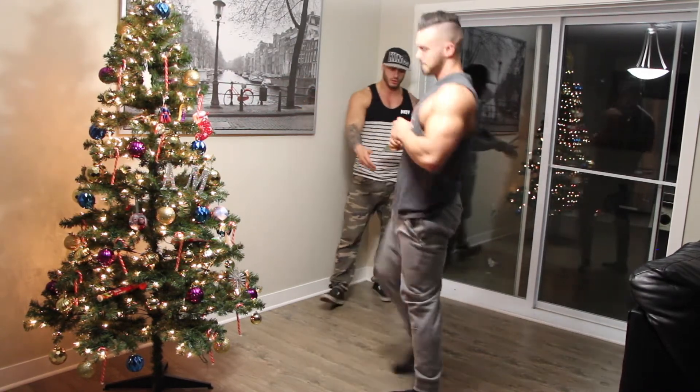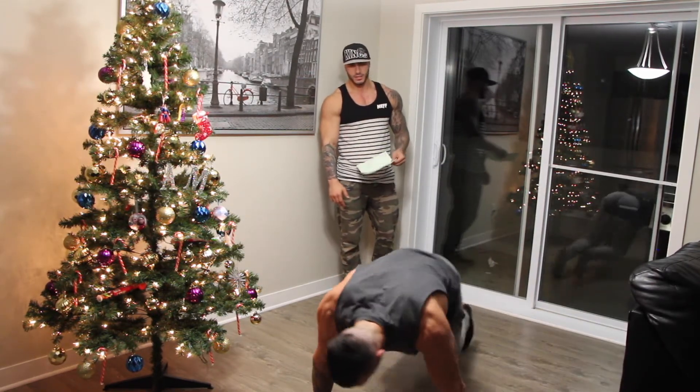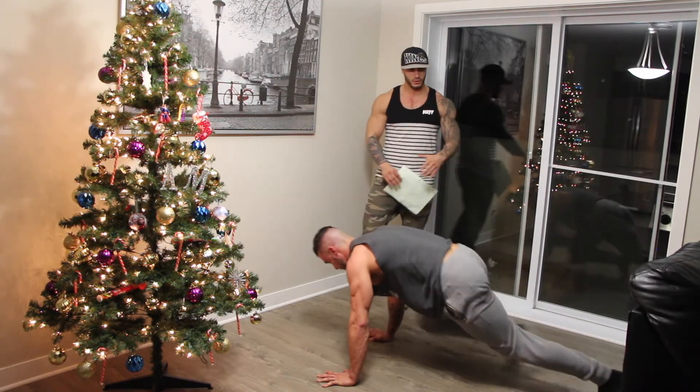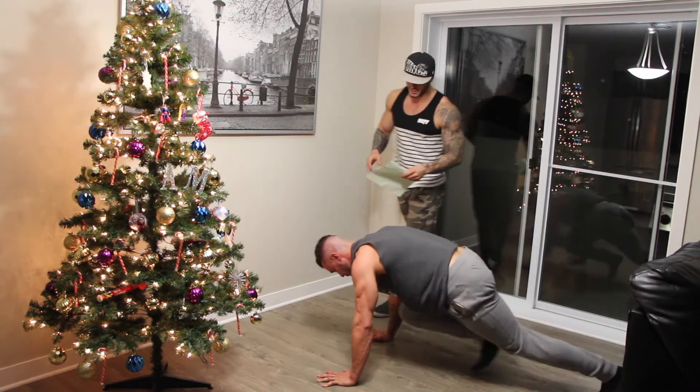Then it's gonna be the mountain climber. You see his knee — he's gonna kick it through the elbow. You've done it before, you've seen it before.